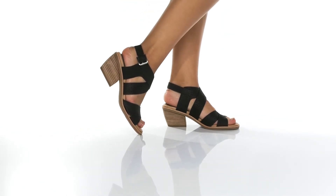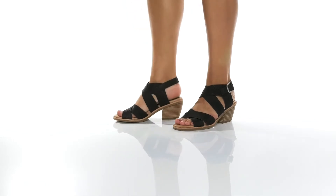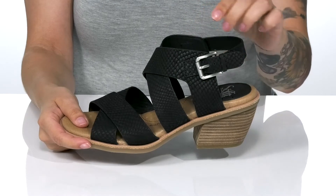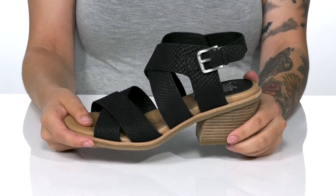Give a lift to your look in these heels. They have a leather upper with a reptile-inspired design and a trendy criss-cross look. There is a smooth leather inner lining with an adjustable buckle closure on the side, allowing you to customize the fit around your ankle.